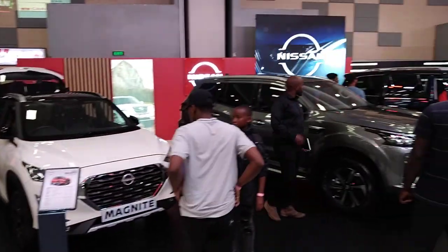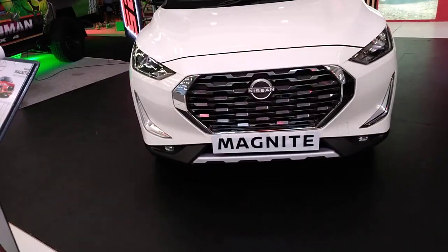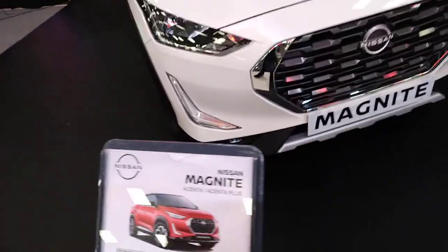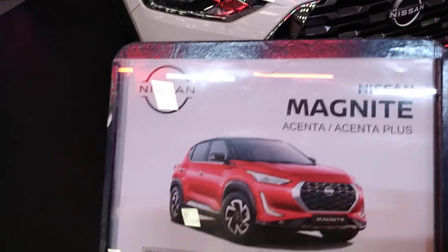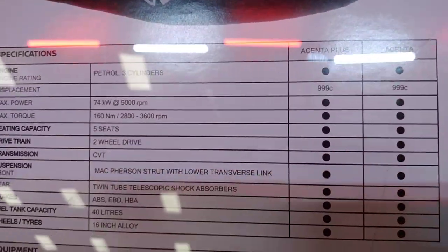This is a Nissan stand, and you're looking at a small Nissan called the Magnite. It looks like an uber smaller vehicle. Here are the details for this particular vehicle — the Nissan Magnite Accenta, Magnenta Plus — and these are the specifications so you'll be able to see what it has.